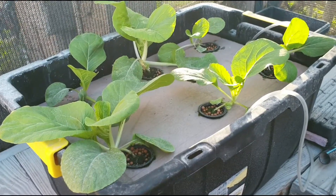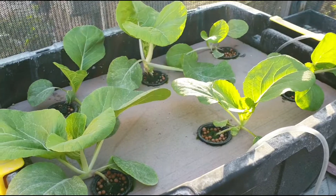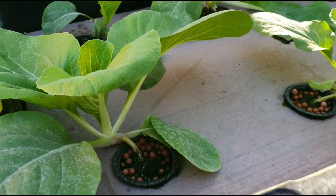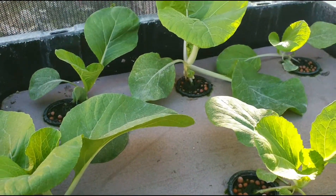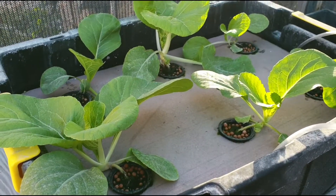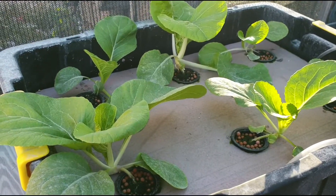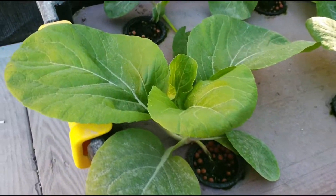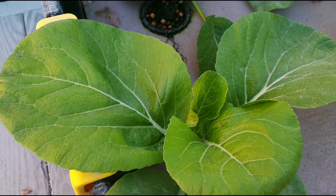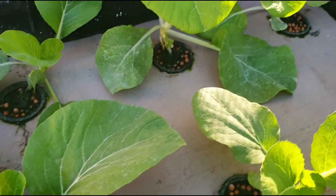This is what they look like now. As you can see they are growing okay. One thing I have noticed so far is that the planting distance is too short, and as you can see the leaves are getting very broad in terms of diameter.